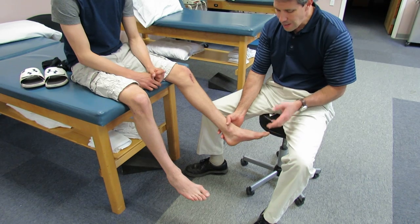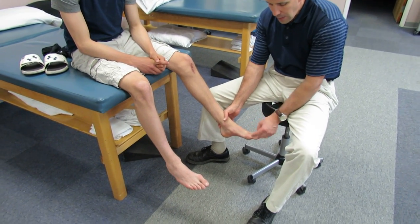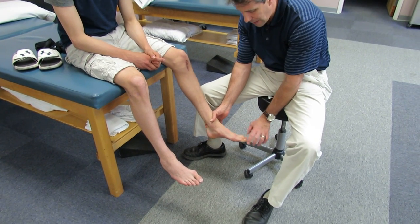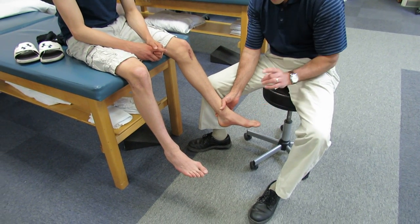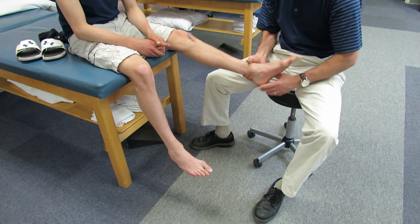We can pretty much always associate the bunion with increased hallux valgus, where the toe is being pushed inward. He kind of likes to wear his cleats a little bit tighter, which can contribute to that. But the bigger factor here is that he has a very, very tight calf muscle.